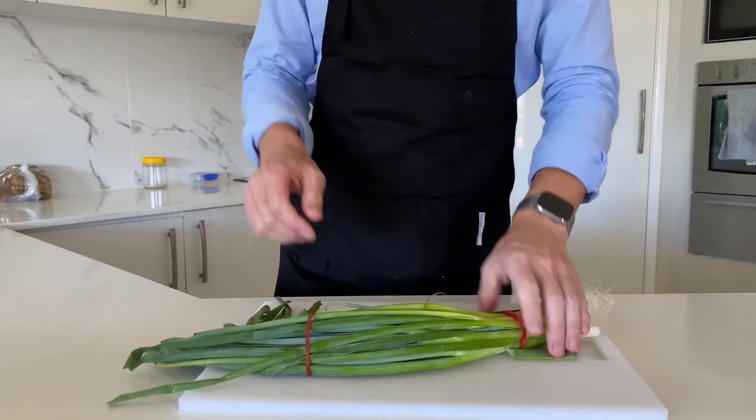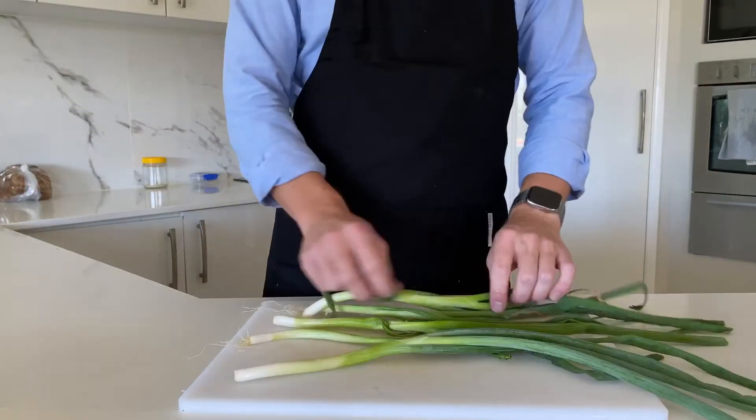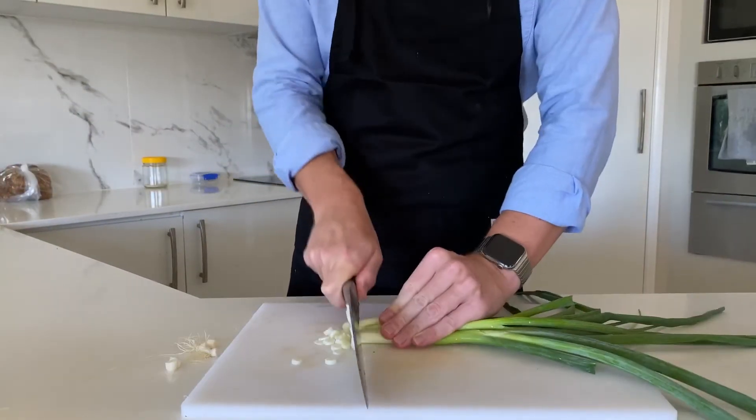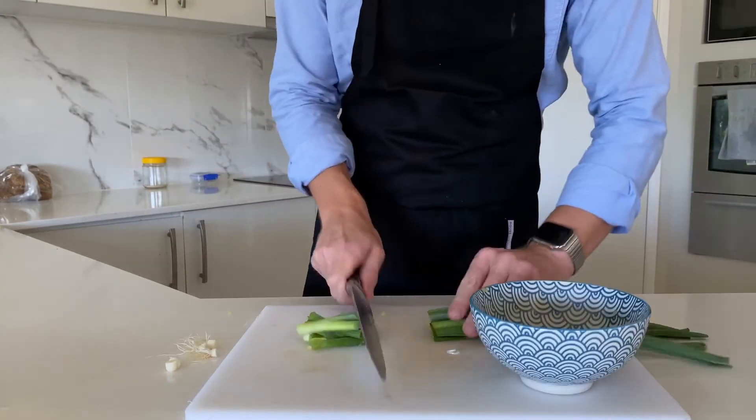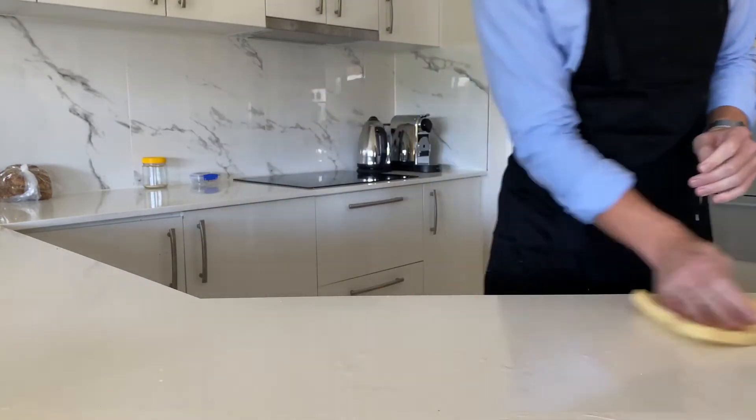On to our spring onions. The recipe says we need half a bunch, but how much is a bunch? I guess this'll do. We chop it all up, then chop up some larger green bits for garnish later. Now, clean bench club.